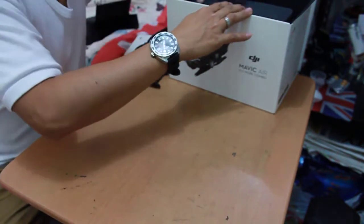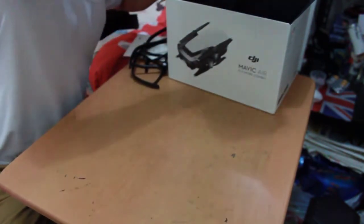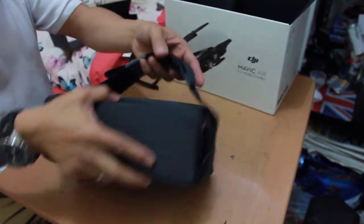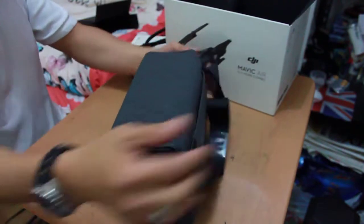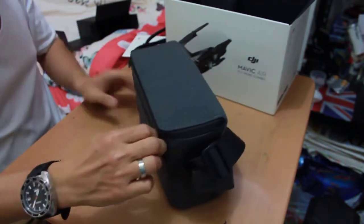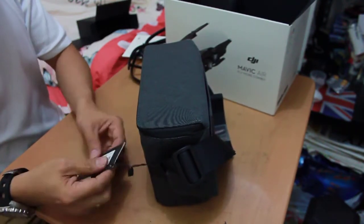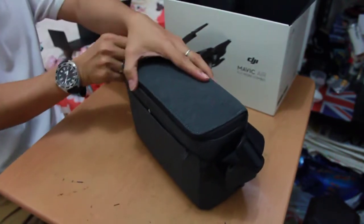Now, what else do we have here in the box? I'm going to pull out this bag — wow, wow, guys! The box is very nice, I like it.